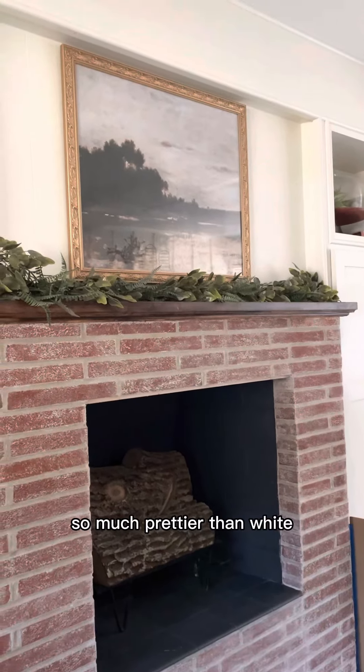I'm far from done — I haven't done the sides yet — but you can see how it ended up. Such pretty brick! I think I have a little bit of cleanup work to do at the bottom, but overall, so much prettier than white.